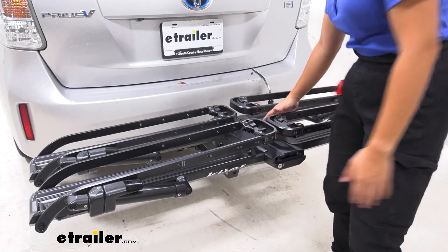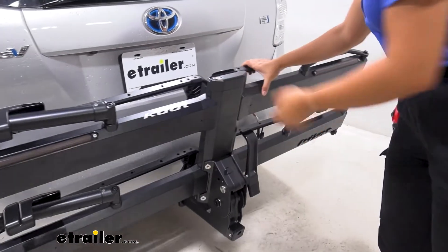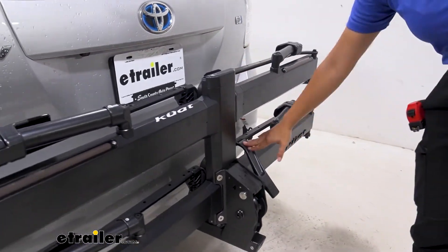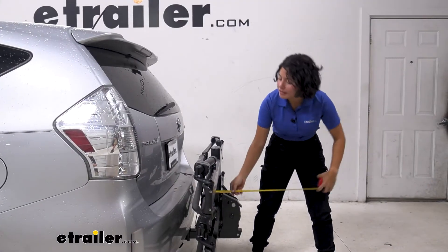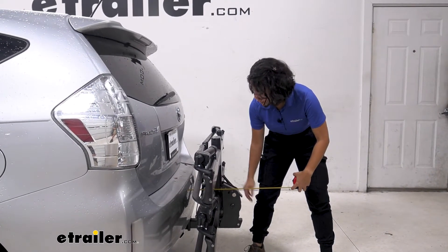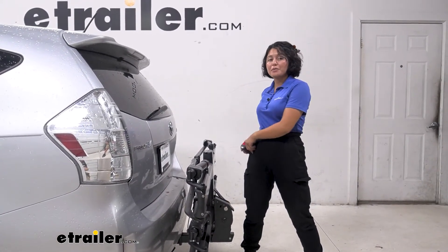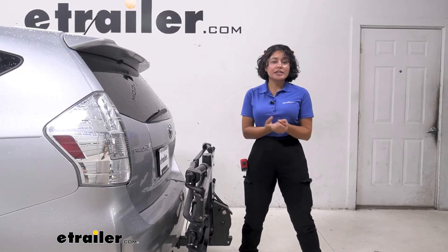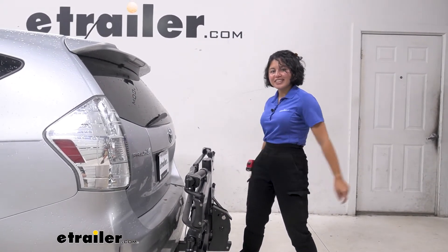If you're not planning on going out for a bike ride just yet, you can fold this up by pressing on that lever, pushing it up against the vehicle, and it snaps into place. The difference that makes is significant — from the bumper to the end of the rack it now measures at 13 inches, compared to 26 and a half inches when folded down. If you're living in the city and don't want to take up too much space, this is how you'll have it on your Prius V.